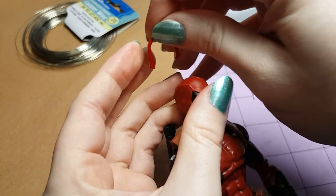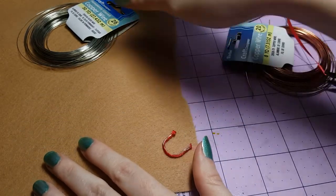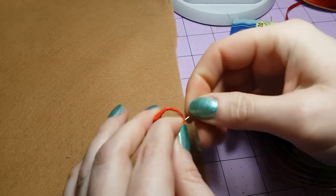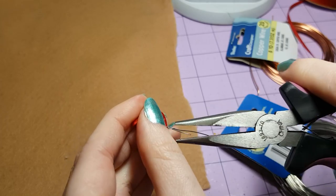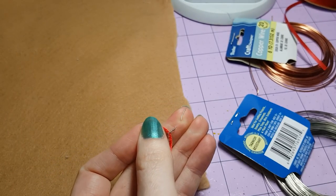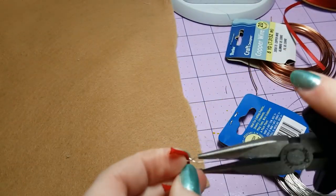Then test it on your figure — as you can see, that's a nice firm grip on there. What we need to do next is take this headband back off the figure, and using a smaller gauge of wire — in this case I'm using 26 gauge copper wire — I'm going to take two small pieces and twist them around the headband where I want the antlers to attach, and then trim off the excess. I just want this to stick up a little bit, as this gives the antlers something to grip onto so that they don't flop over. I'm going to repeat that twisting on the other side.